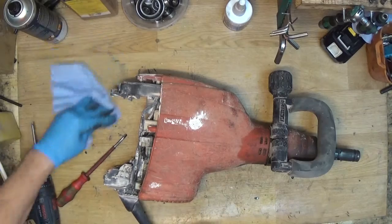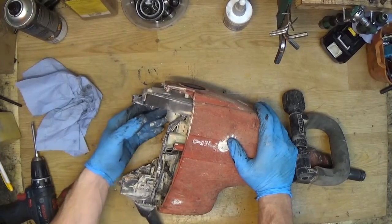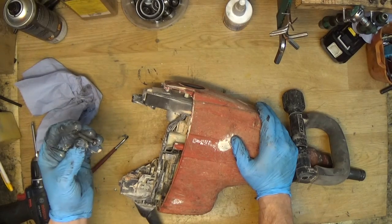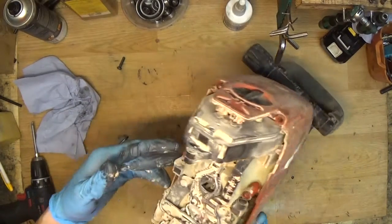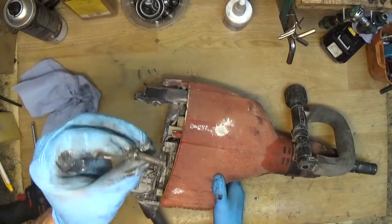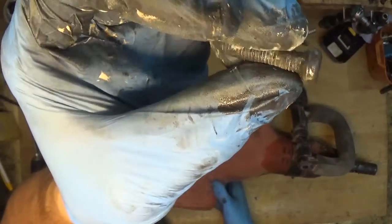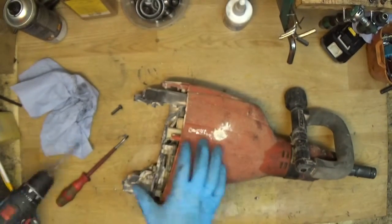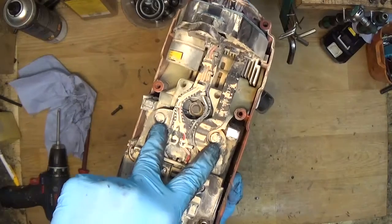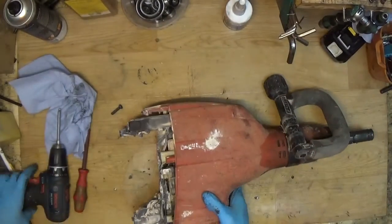Now we have the control unit here and we need to take it out. I found a strange screw — I don't know where it was, but it's all dirty and greasy. I'll try to find out where it came from. There are two screws here — I'll unscrew them to get the plate and the controller unit out.